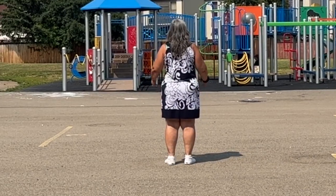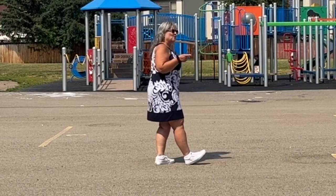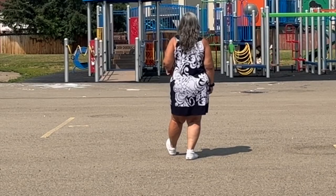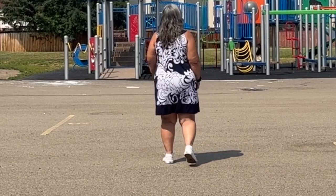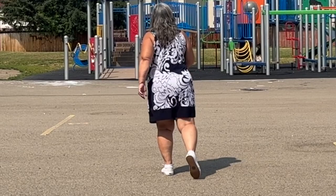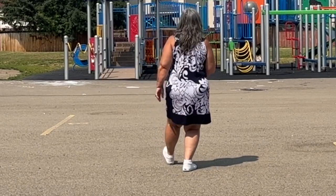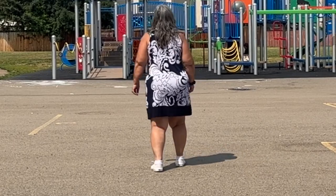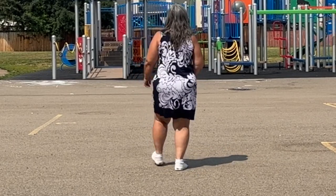So your next section, we're going to do the same thing — we're going to go backwards with the modified Charleston. We have our heel up here, so we're going to go back. One, two, three, four, five, six, seven, eight. One, two, three, four, five, six, seven, eight.